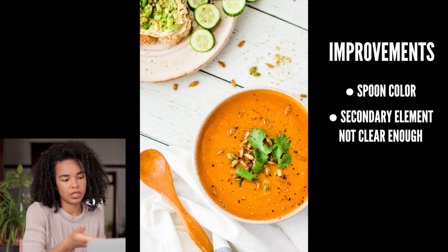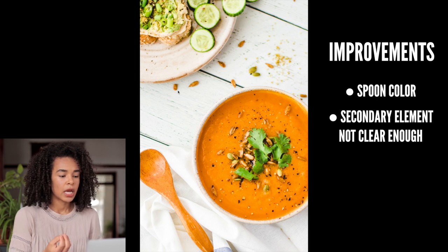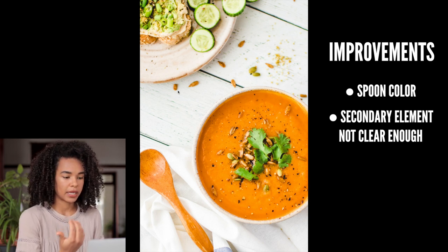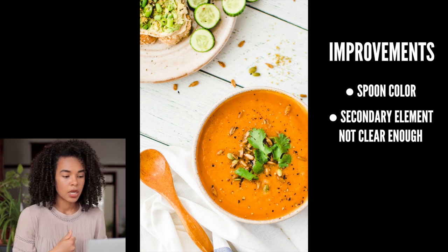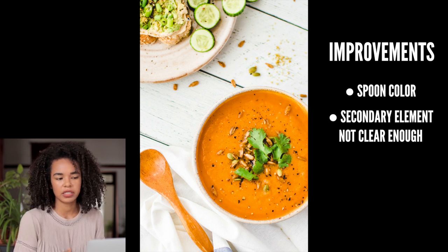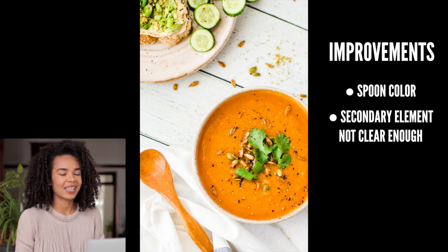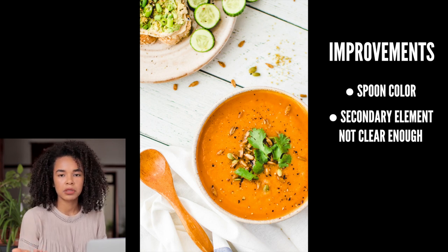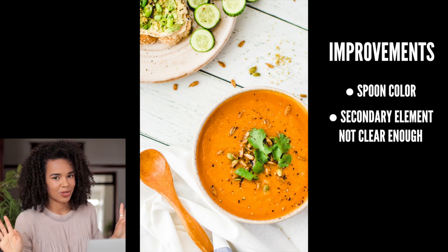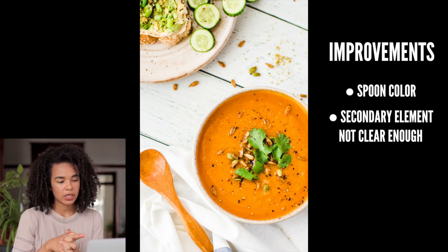Another thing I'm not a fan of is that you don't really see the toast clearly — you can tell there's bread and some hummus and green onion, but I would have liked the toast to be a little bit closer to the soup on the plate. As it is, it feels like a second thought, like it was just added to fill the negative space.